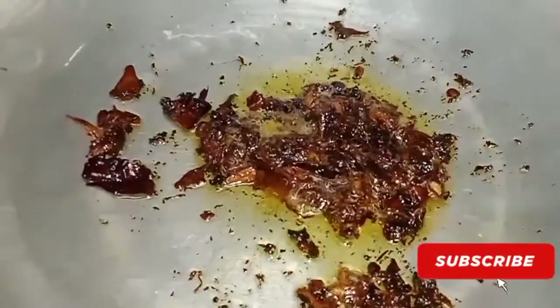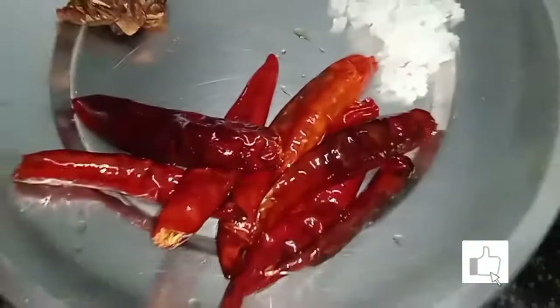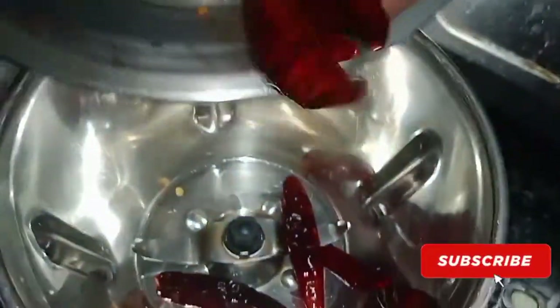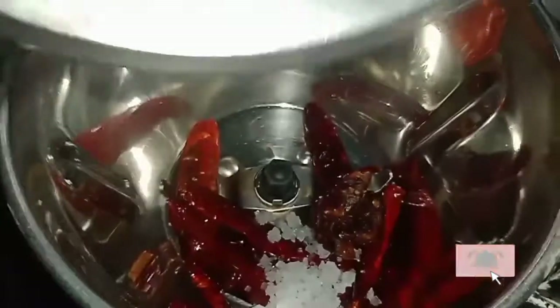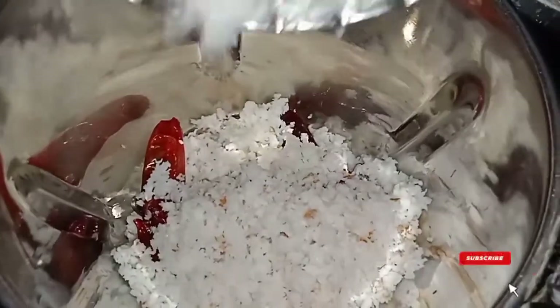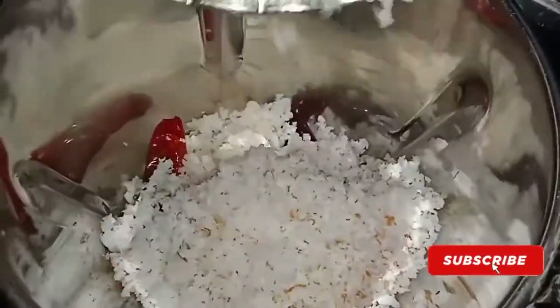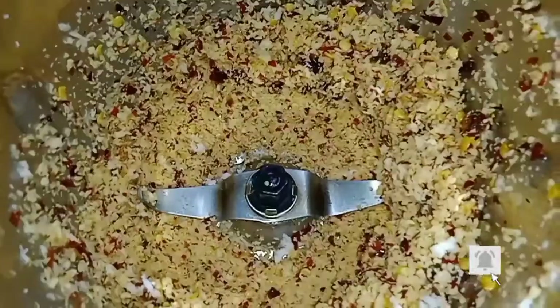Add 1 tablespoon of flavor. Add 2 teaspoons of oil in the pot. Add 3 teaspoons of pepper. Add 1 teaspoon of pepper. Add the needed ingredients.